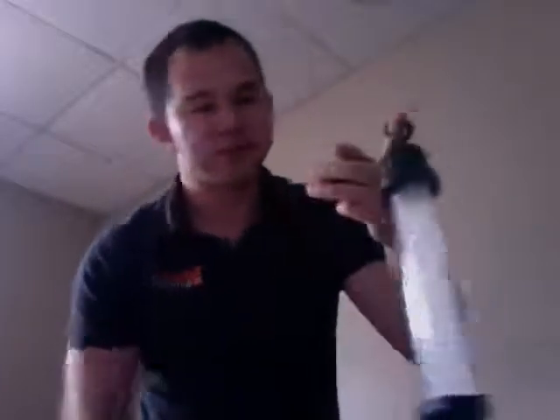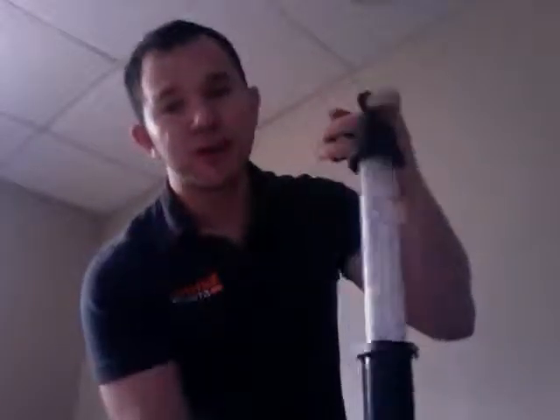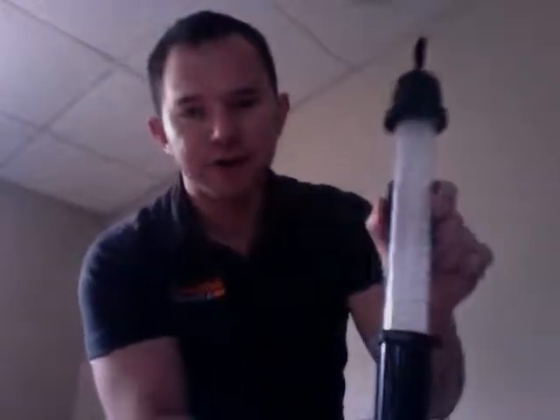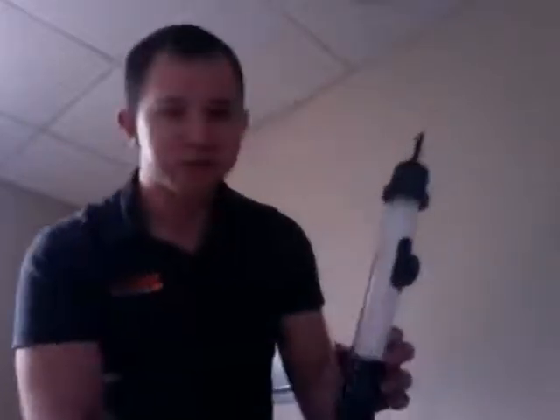This thing comes with an adjustable swivel hook, so you can use it in the garage, in the car, in the basement when you're changing those pipes or fixing a leak. It also comes with an adjustable magnet, so you can just snap it on here, twist it, put it whatever height you need, and stick it to pretty much whatever you have.